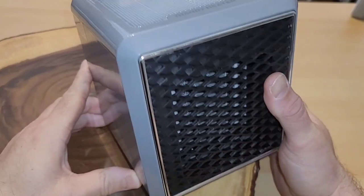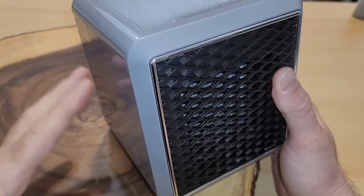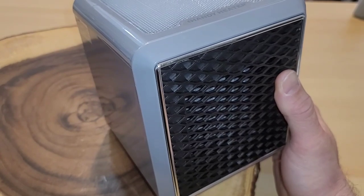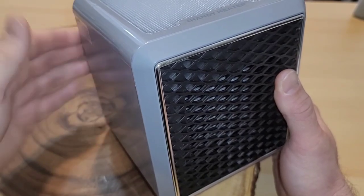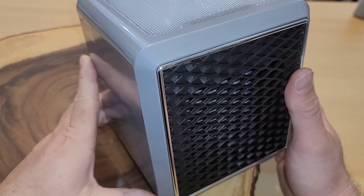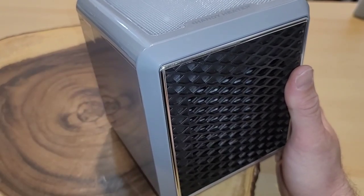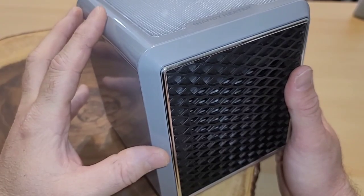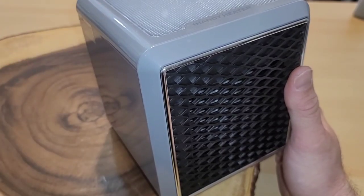The manufacturer claims this is cool touch. When it's running, the sides and top are relatively cool to the touch with no excess warmth. However, the back, bottom, and front get really, really hot and very uncomfortable — you definitely don't want to touch those. My advice: if you've been running this for a while, let it cool down for a few minutes before moving it.